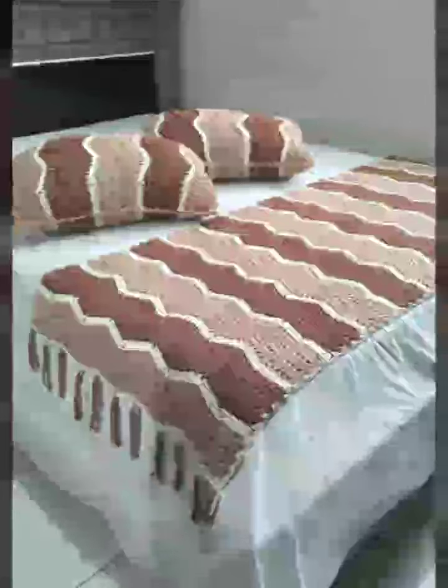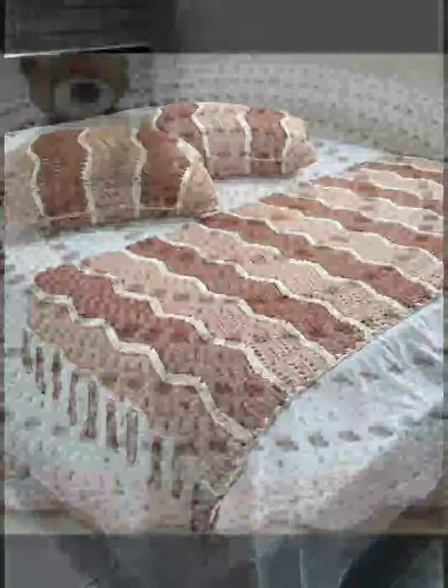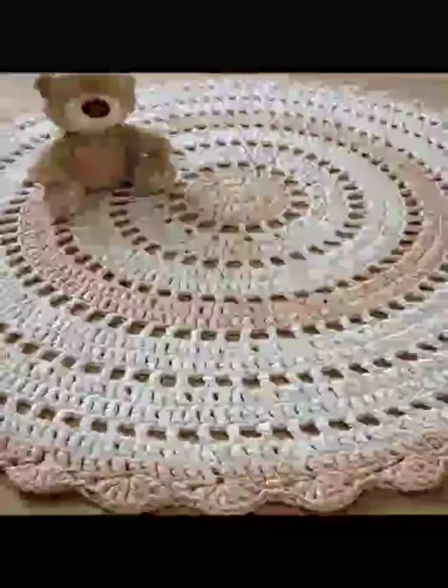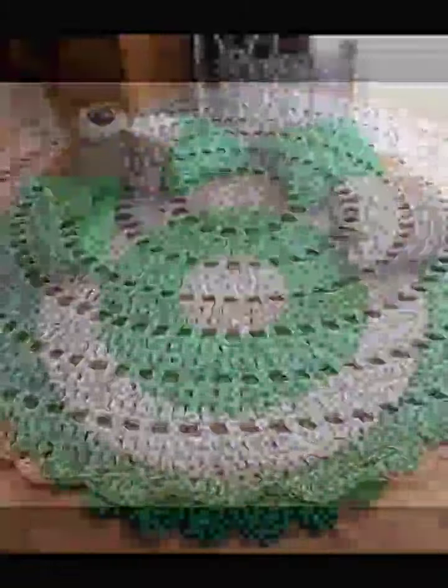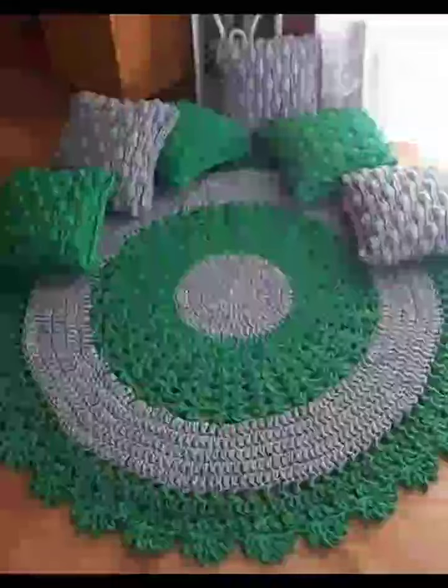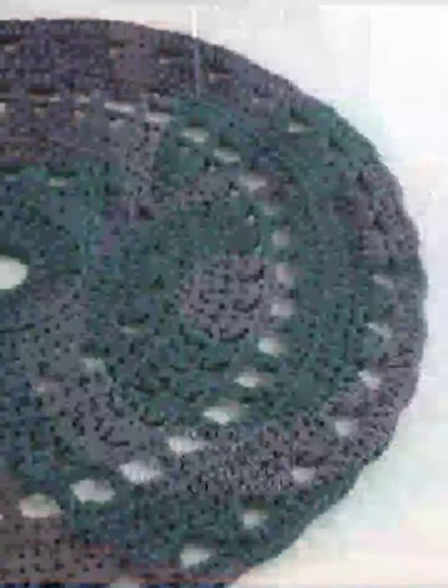Most viewers want new tips and new ideas, so in this video I will talk about yarn — what is yarn. Yarn for crochet is usually sold as a ball or skein, though it may also be wound on a spool or cone.